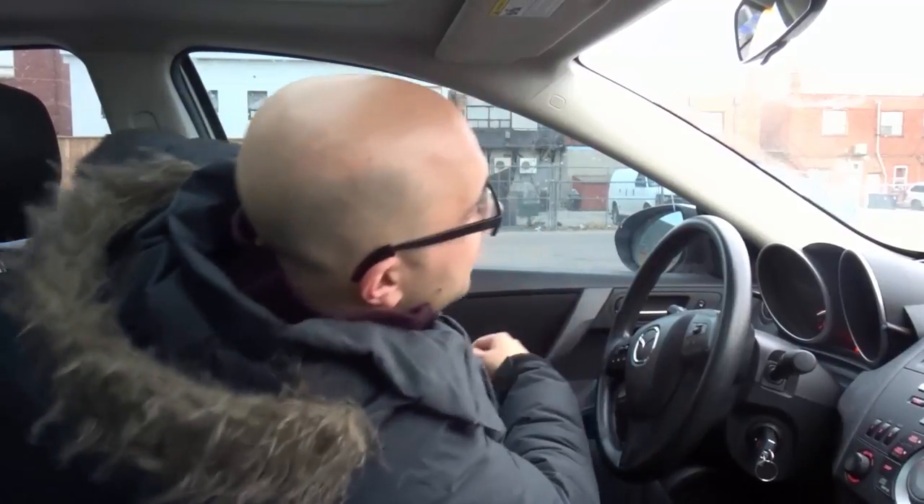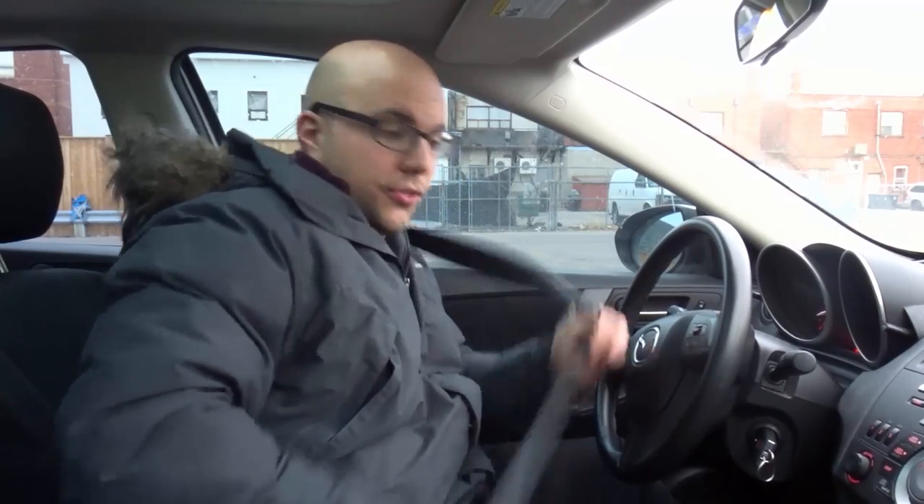Hey everybody, I'm here today to show you how to do a three-point turn in three easy steps. I'll be going over three simple steps for completing a three-point turn safely. Now let's get right to it — I'm gonna put my seat belt on, we're gonna head on to the road, and I'm gonna show you the three steps for doing a three-point turn.